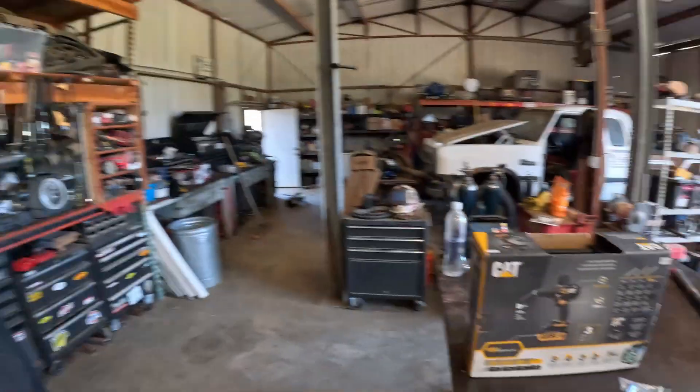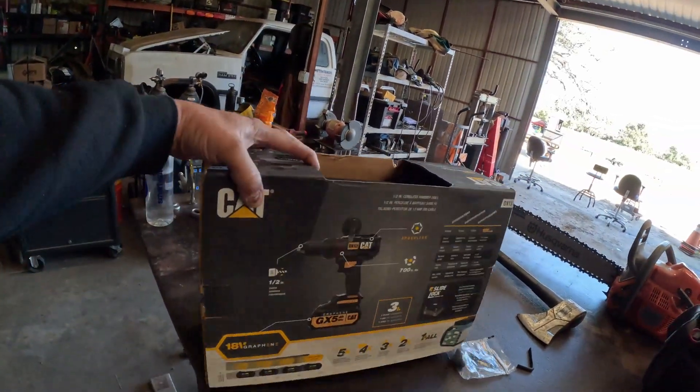Hey everybody, welcome back to the world's most average channel, hope you're having a great day. Today we're gonna be trying to lower my electric bill a little bit because it has just been through the roof. We think it's because the solar panels up on top of the shop are not at the correct angle.